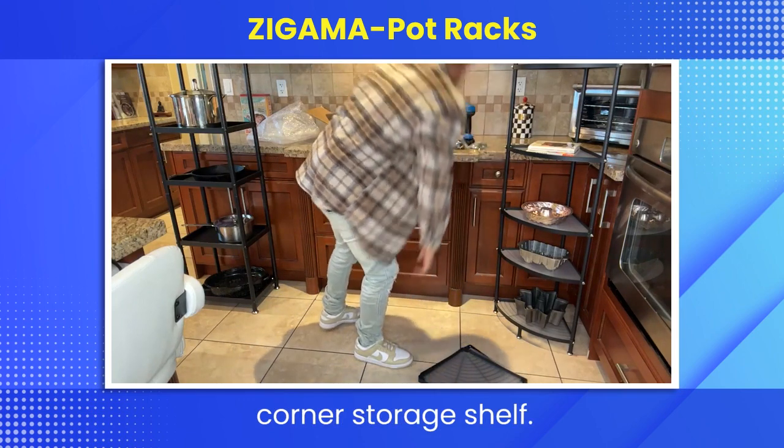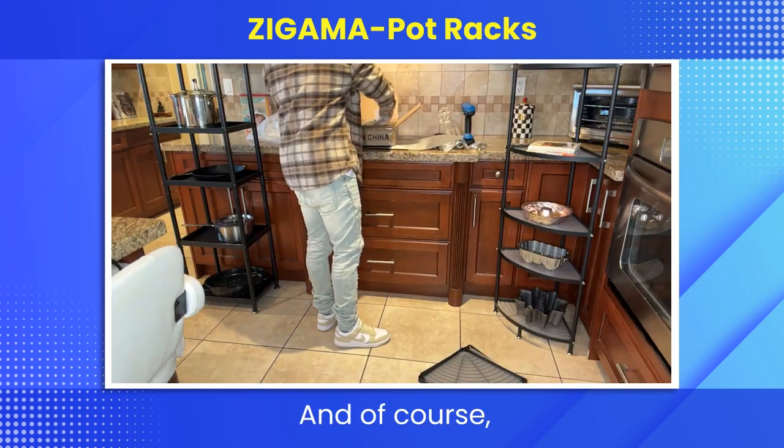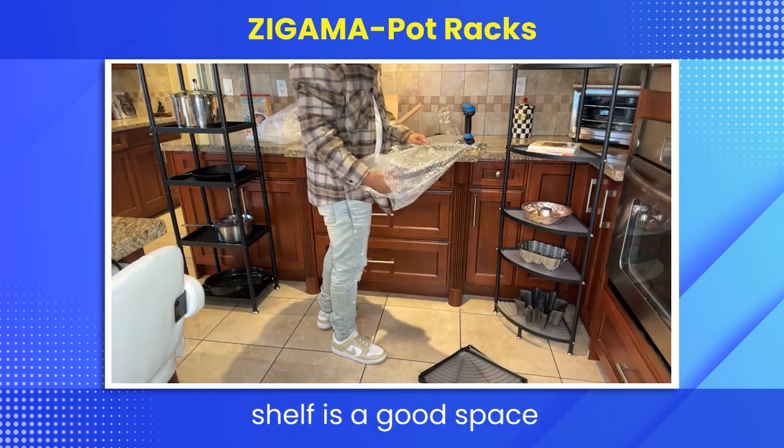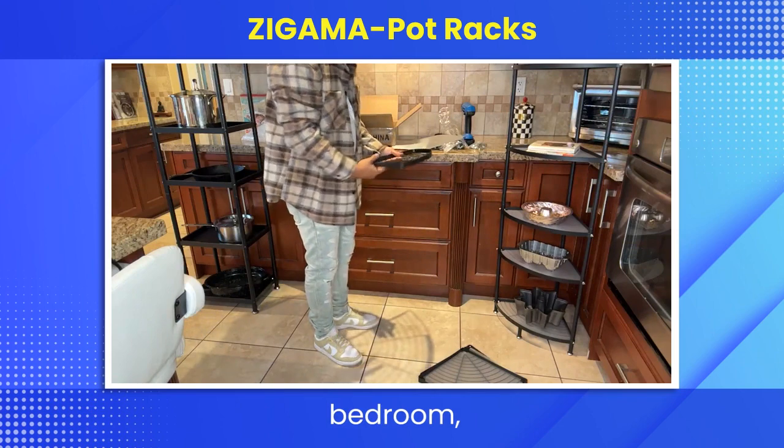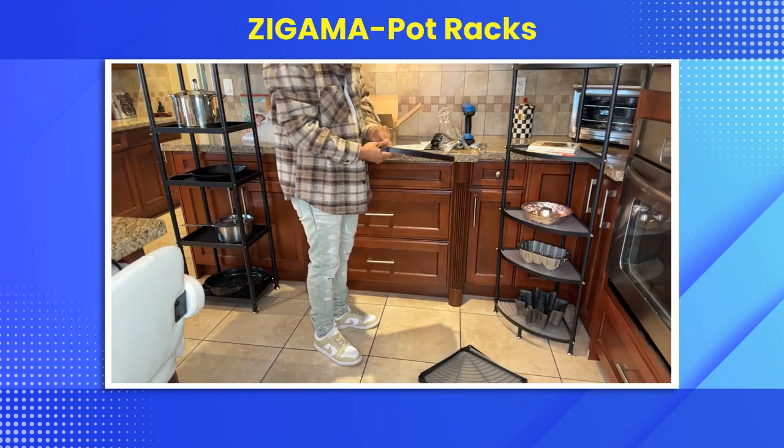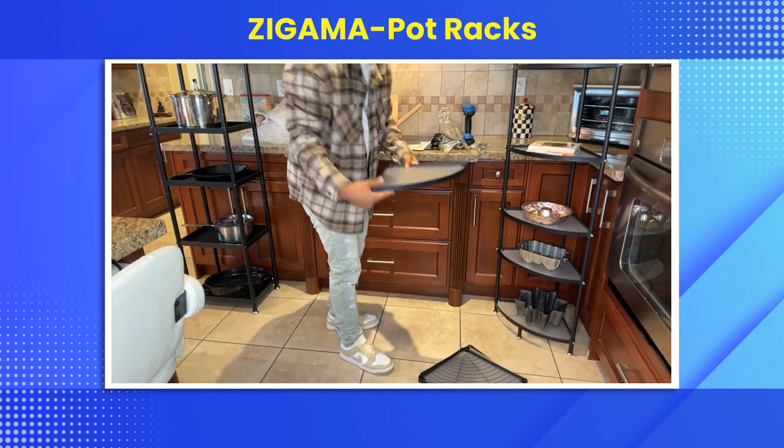It's a multifunctional corner storage shelf, and it's a great space saver. You can effectively use corner storage for your living room, bedroom, home office, kitchen, hallway, balcony, bathroom — anything in the house.